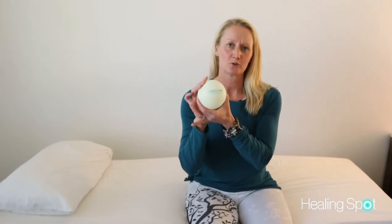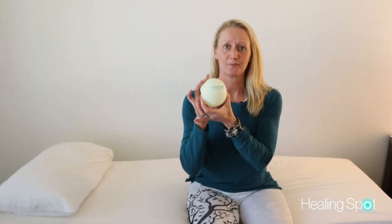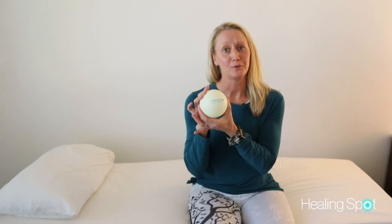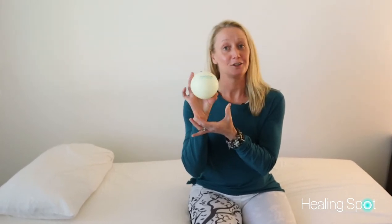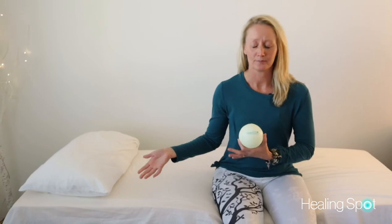To do this release you're going to need a small inflatable ball. This one is between four to six inches in diameter — a little playground ball. If you are a current or past patient at the Healing Spot, you likely have one of these. I recommend picking a nice soft surface like a bed or couch and we're going to lie down on our back.